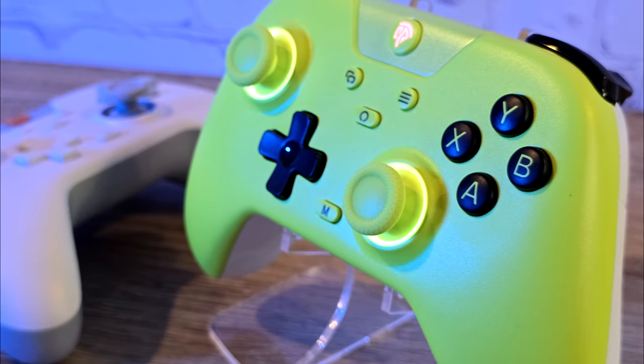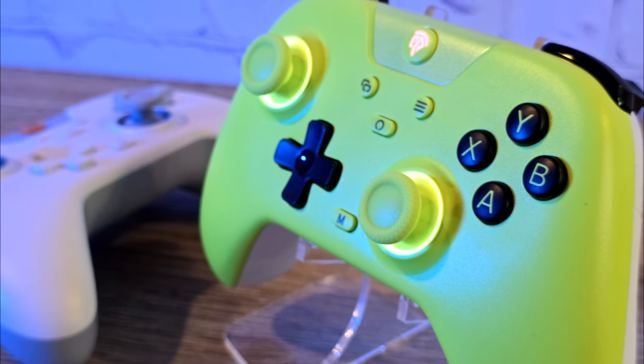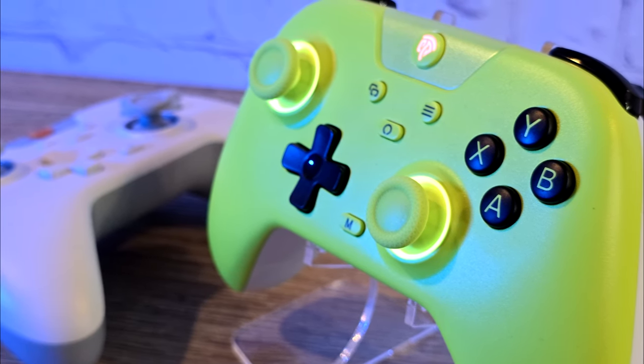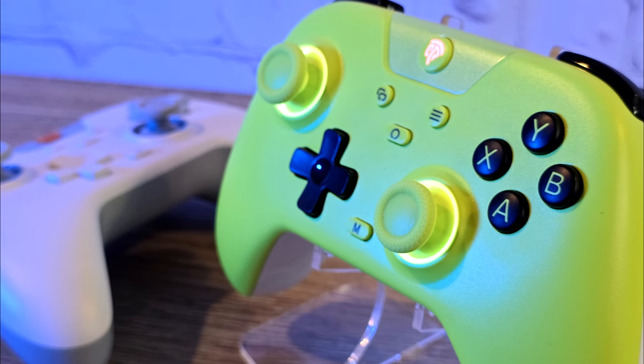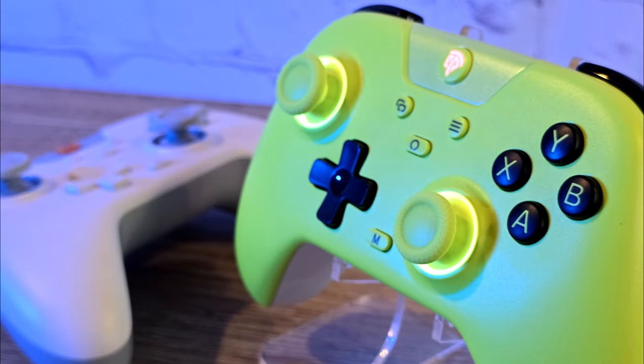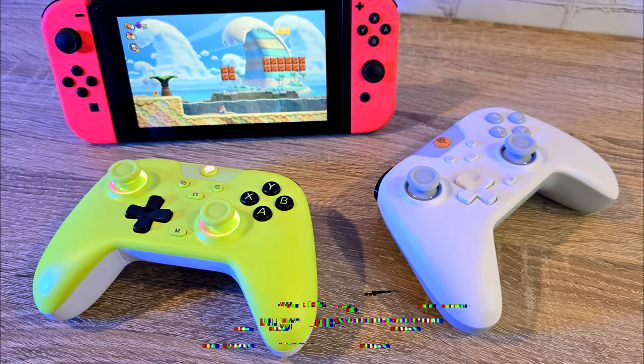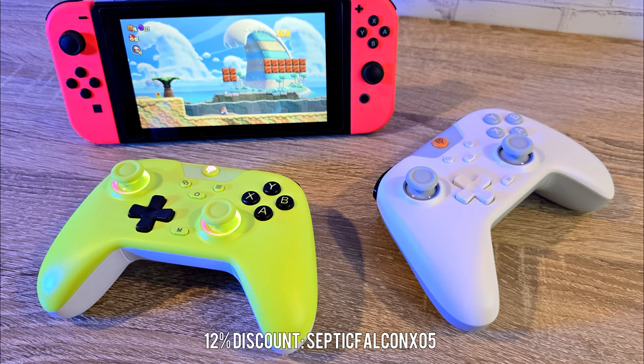But at least for now, we can still play on PC. To summarise, the X05 is yet again another great controller from EZSMX. EZSMX has given me a 12% discount code using their official store — use code SEPTICFALCONX05 at checkout for a bargain.